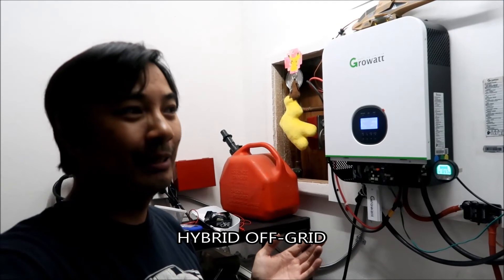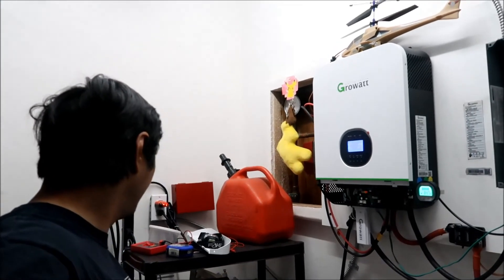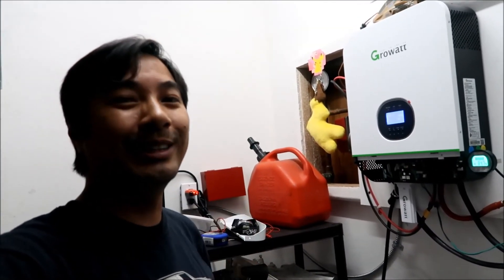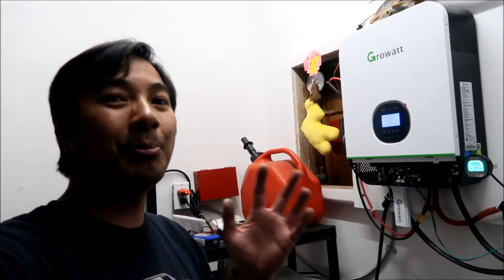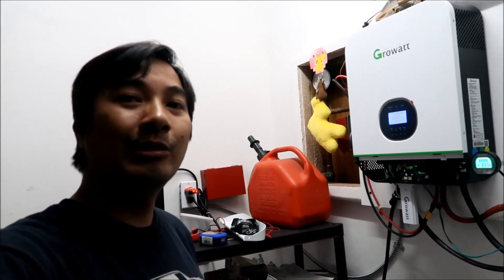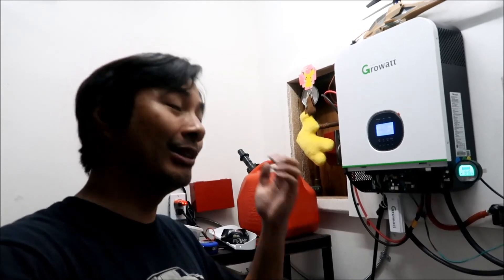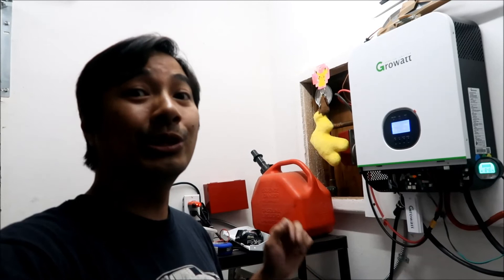If you're running it as a backup supply you have to do that. For a generator you'd have to bond from the generator. Actually wait — this wouldn't work with a generator, because the generator doesn't have its neutral bonded to ground. The reason this works is because it's bonded at the main panel. With a generator, you'd have to bond the neutral to ground at the generator itself.